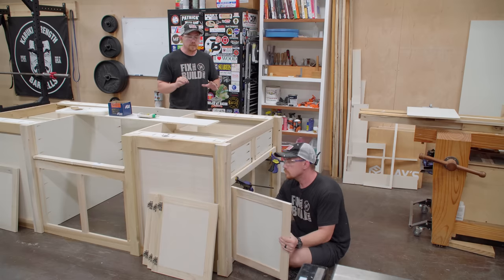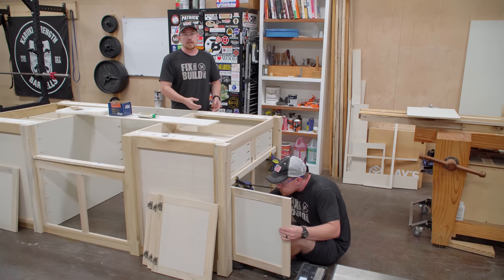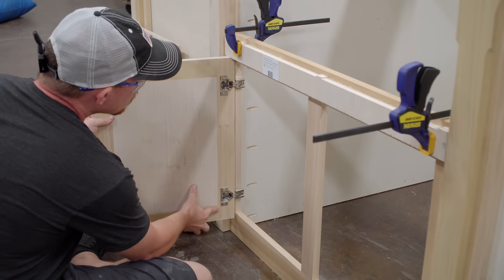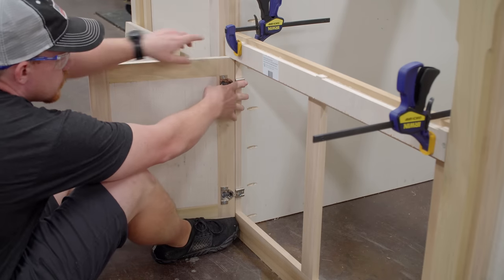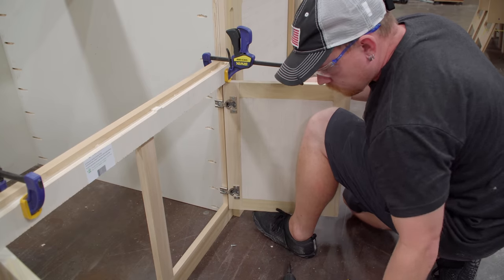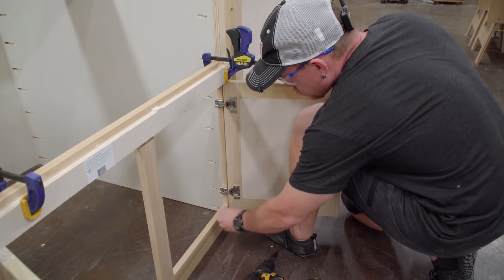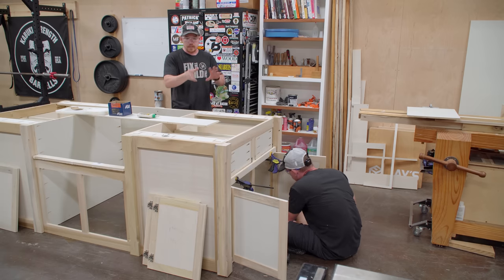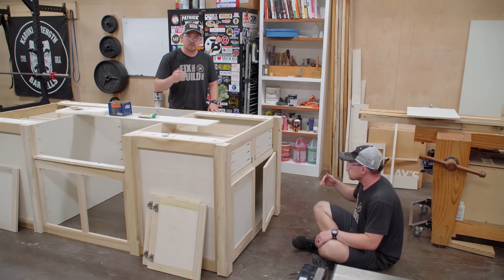Installing these doors is really simple — they're half-inch overlay hinges. Just clamp a straight edge either half an inch below or half an inch above the opening. Typically I'd clamp to the bottom side to use gravity in your favor. However, the gap between the top of the door and the bottom of the drawer front is going to be the focal point — you'll really notice if something is off. So I'm starting with the top as my reference point. All these hinges are adjustable after installation, but I think I'll be closer to the end result referencing off the top of the opening.